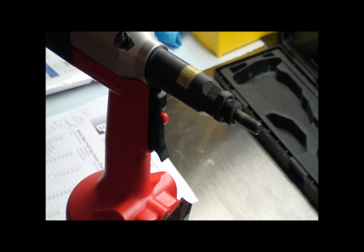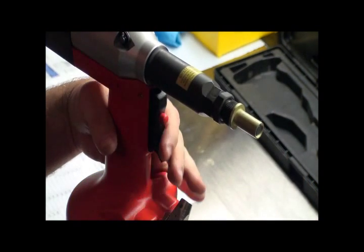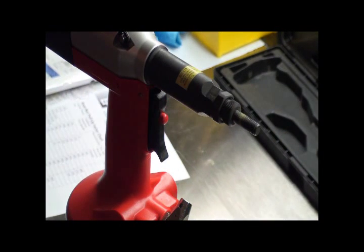Next is a big warning: never ever install a rivet nut into a material thickness until you know exactly what the tool is set for.